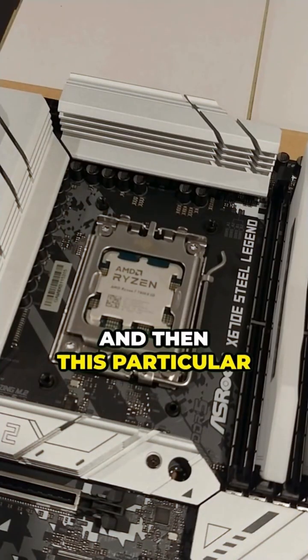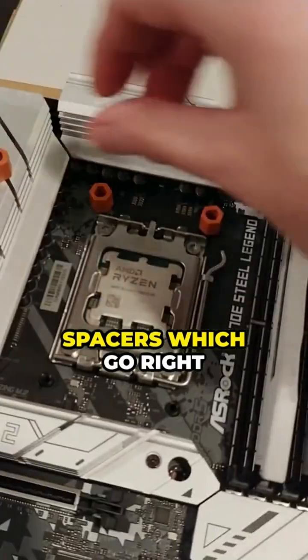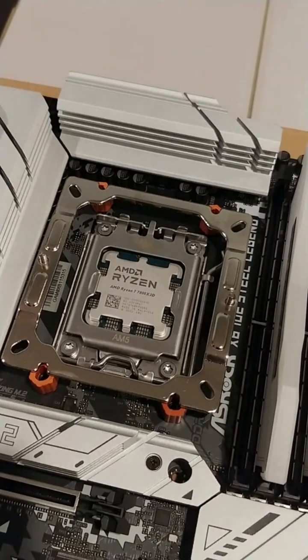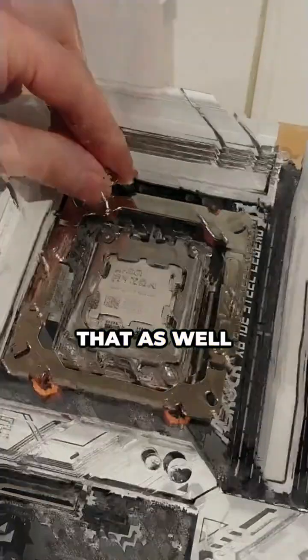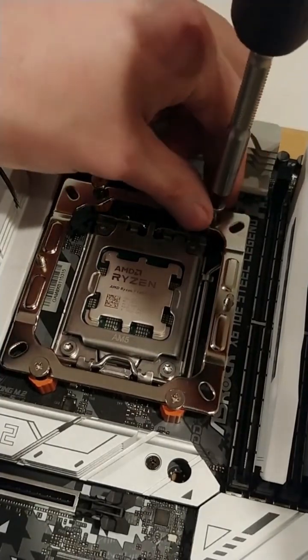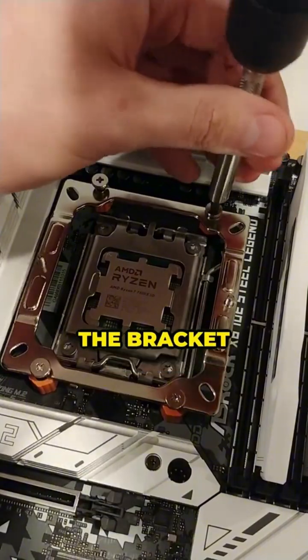This particular mounting bracket for this cooler is going to have four plastic spacers which go right over the posts, and then you have the metal bracket itself, and there are four screws that go into that as well. I'm going to thread all four screws in first before tightening them. Now all four screws are in place and I'm going to fully tighten the bracket.